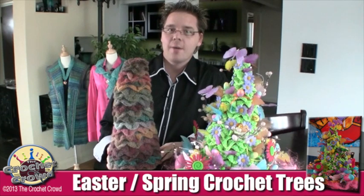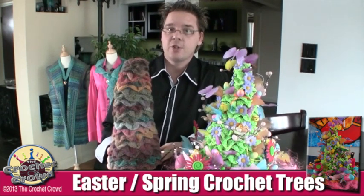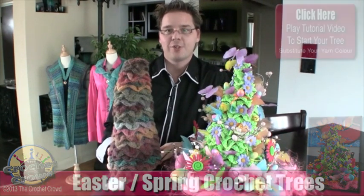Welcome back to thecrochetcrowd.com. I'm your host Mikey. Today we have Easter and Spring topiary trees just for you.